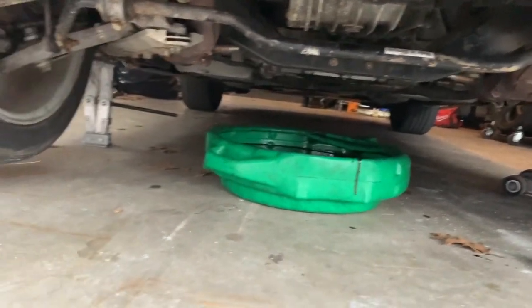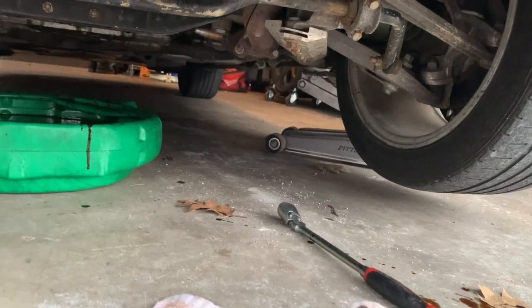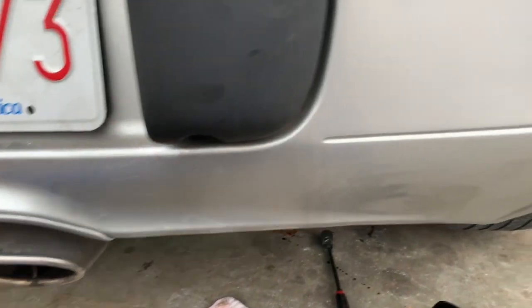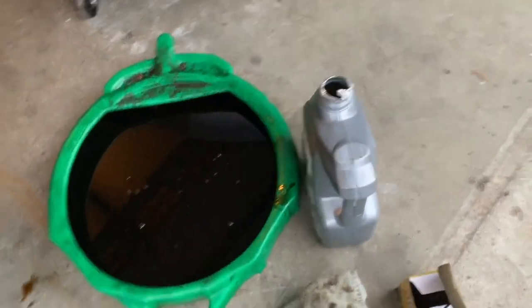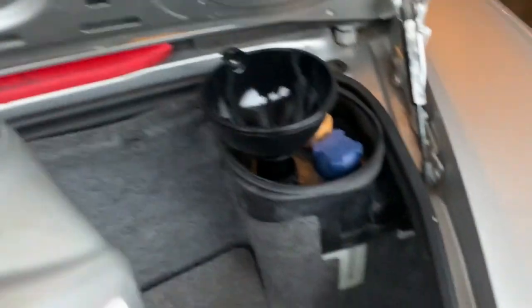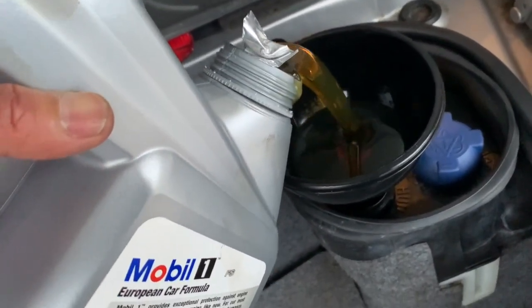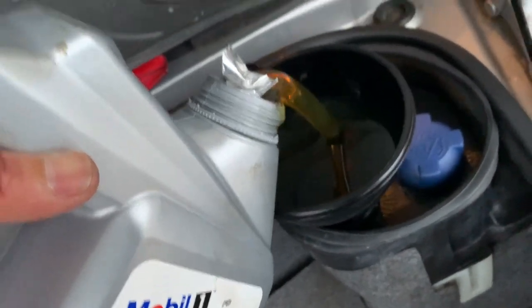The only difference with this versus all the other cars is the jack area is very limited, so I don't have much room to go underneath. The only thing left now is to drop the car and fill her up. I'm using Mobil 1 0W-40, which is recommended — and that's it guys, it's that simple.